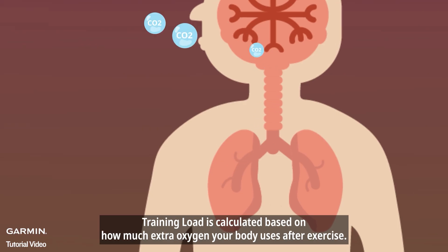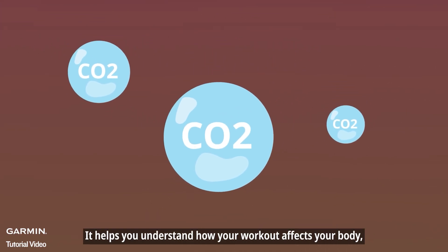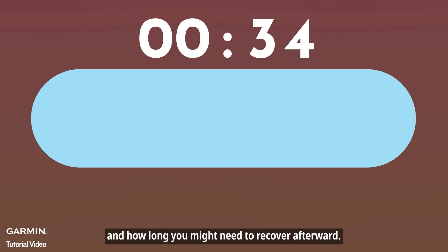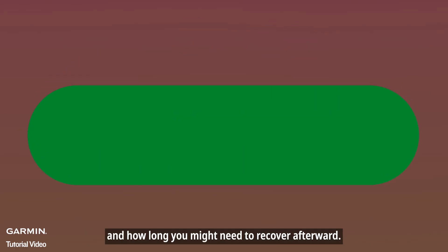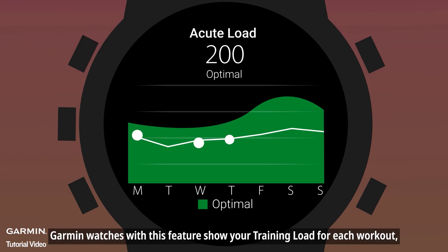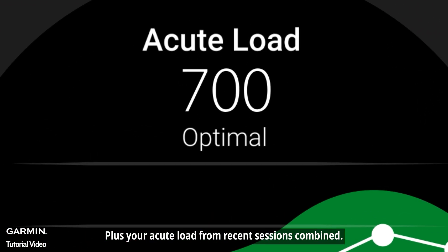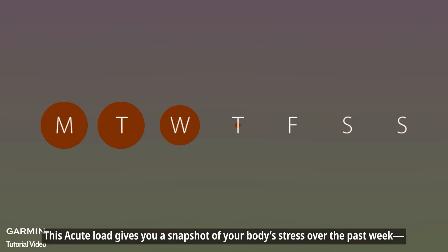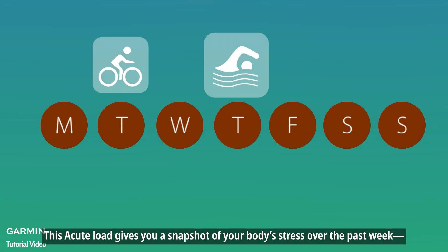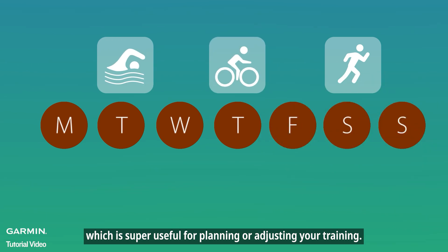Training load is calculated based on how much extra oxygen your body uses after exercise. It helps you understand how your workout affects your body and how long you might need to recover afterward. Garmin watches with this feature show your training load for each workout, plus your acute load from recent sessions combined. This acute load gives you a snapshot of your body's stress over the past week, which is super useful for planning or adjusting your training.